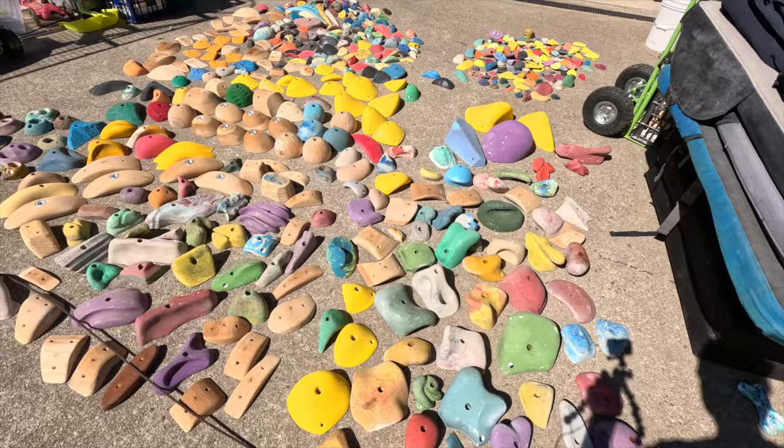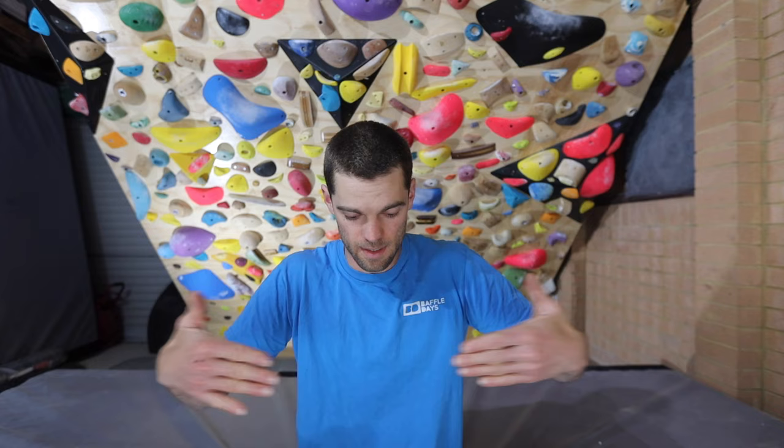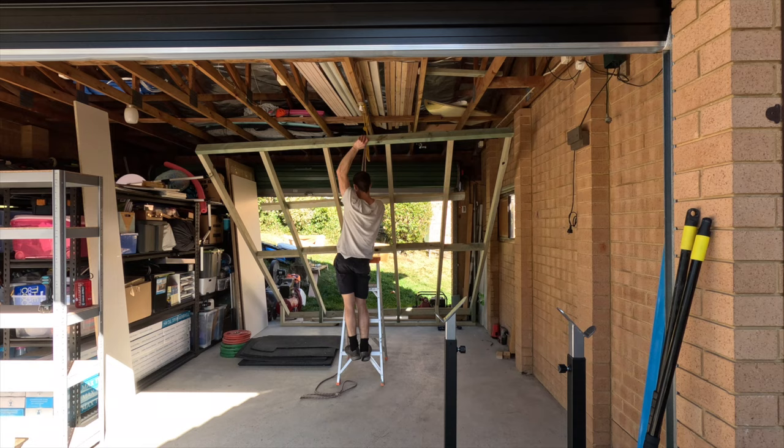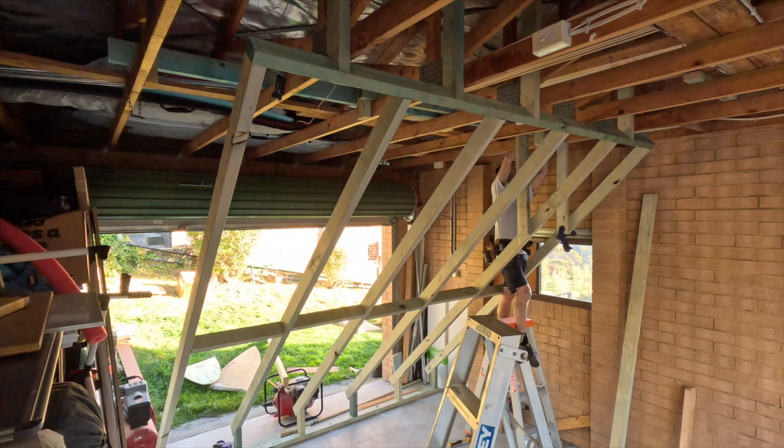I'm going to leave a link below for a guide on how you can build your climbing wall, or at least some guidelines for what to look at — there's not quite the time to go into all the details here. Starting out, I put in my kickboard as the end point. I built the framework out on the driveway, carried it in — which was a total epic and maybe not the smartest idea to do by myself — and then hoisted it up into the ceiling, fixing it off into the trusses to make it all nice and solid.